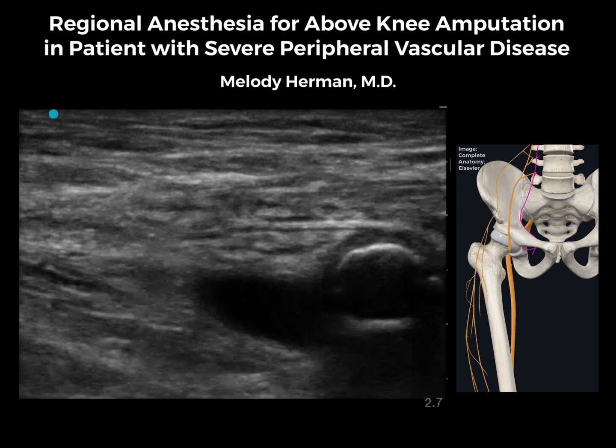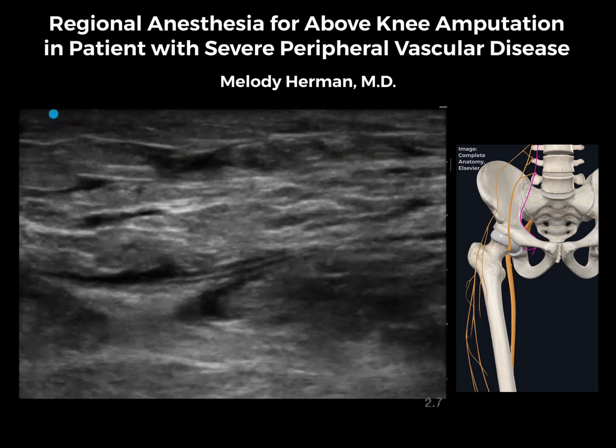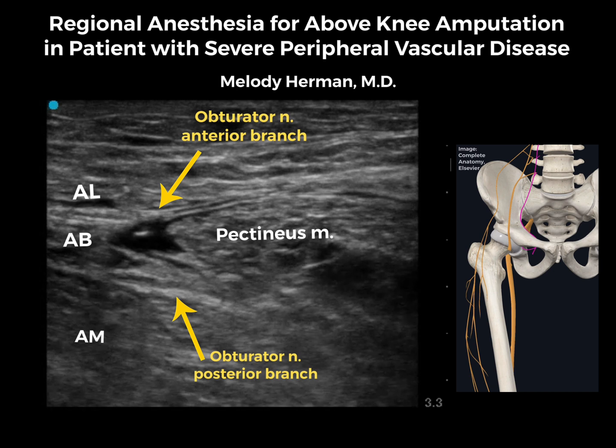Next, we'll move the probe back to the groin to orient ourselves to the anatomy for our single-shot obturator nerve block. Here we can identify the femoral artery and vein. Just medial to the vessels is the pectineus muscle. Medial to pectineus, we see the adductor muscles and the anterior and posterior branches of the obturator nerve. I've increased the depth a little for a better view of the posterior branch.